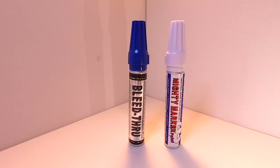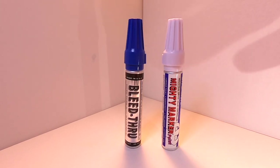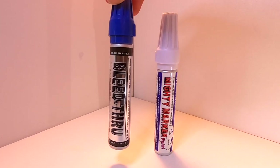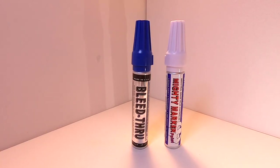Now we'll head over to our testing area to tag a few names of subscribers and see how these write on a couple of different surfaces. We're going to make sure they write nicely on a wet surface as well. In the case of the bleed through we are going to cover it and see if it actually does bleed through. Let's head over there.